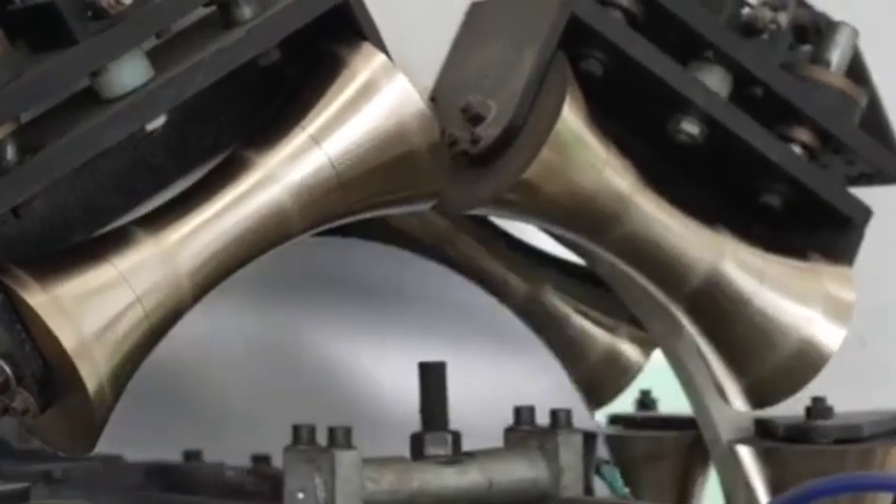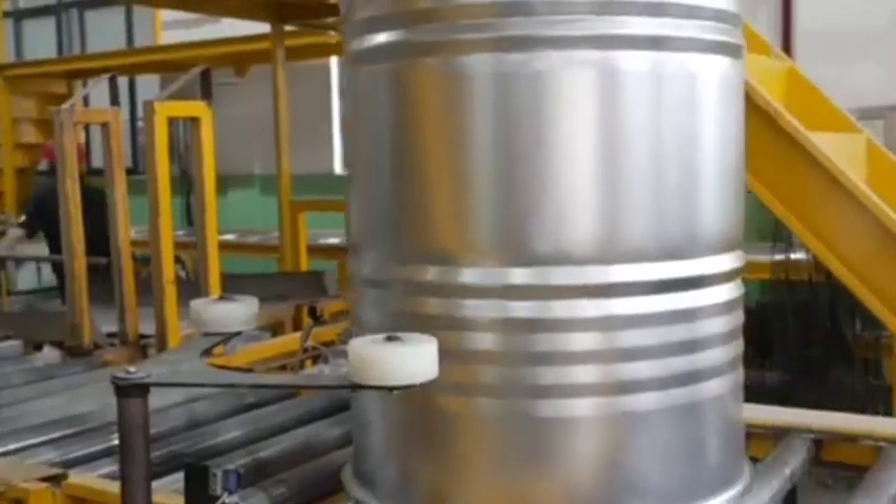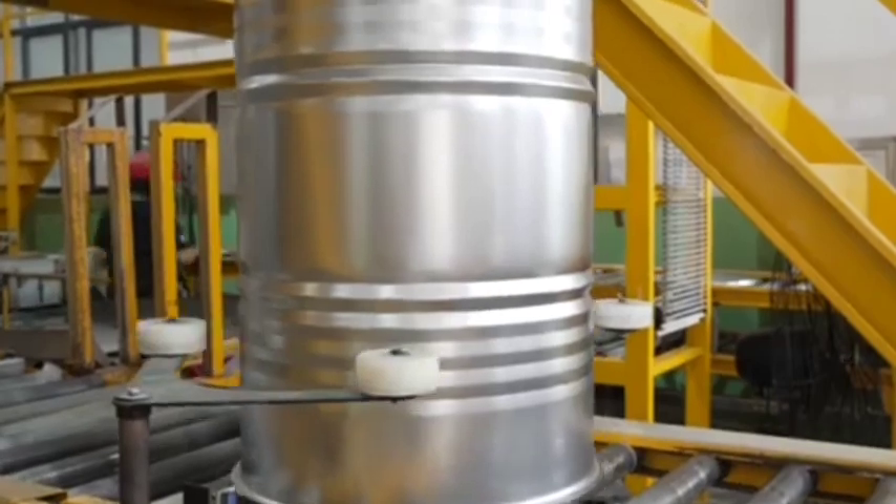Welding — metal drums. The bottom and sometimes the top lid are welded onto the cylindrical body using automated welding machines, ensuring airtight sealing.